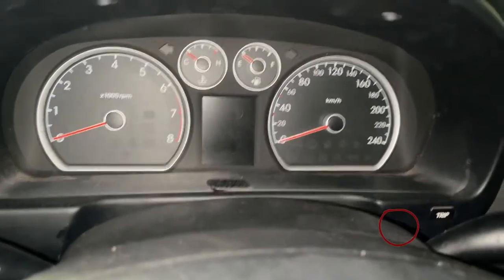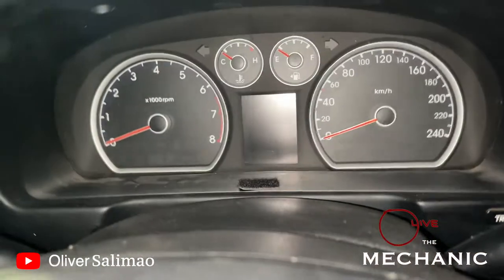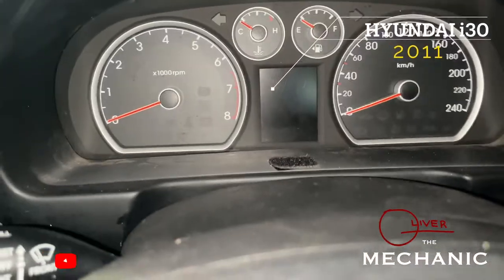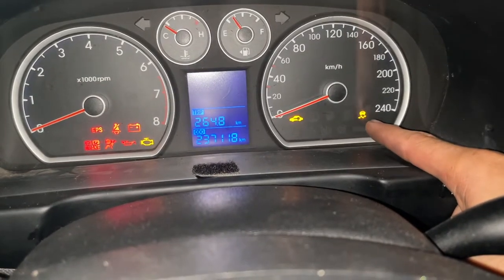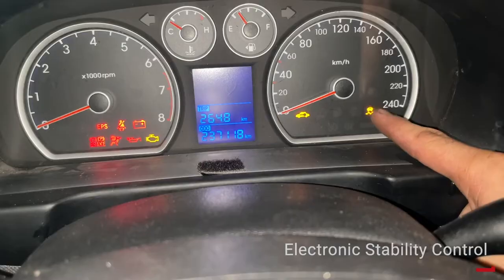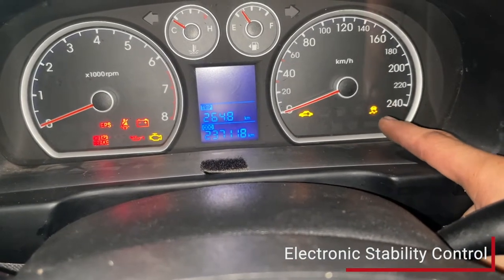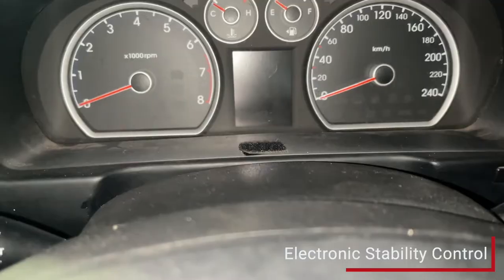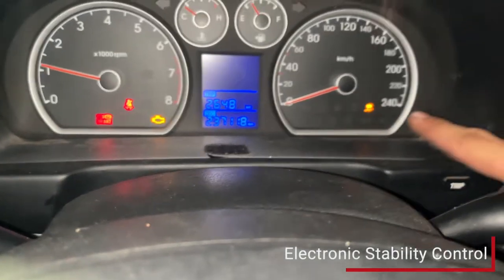Welcome to All Over the Mechanic. Today I have a quick episode. I have a Hyundai i30 here, and I want to show you that light — not the off one, that one. I forgot the name of this one, it's like a skid light. I'll put the name in the description. I'm getting old, but yeah, that light is always on when you start the car.